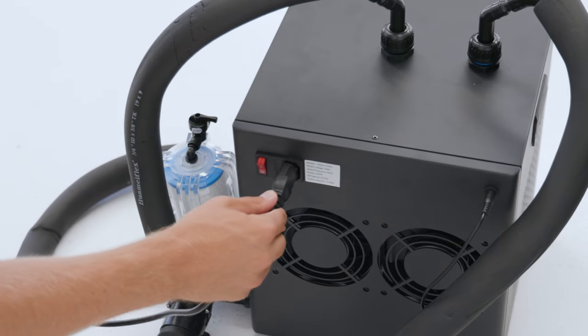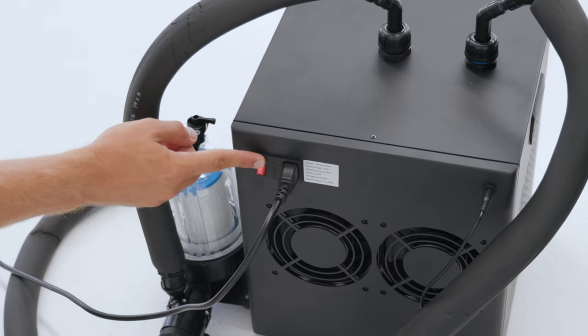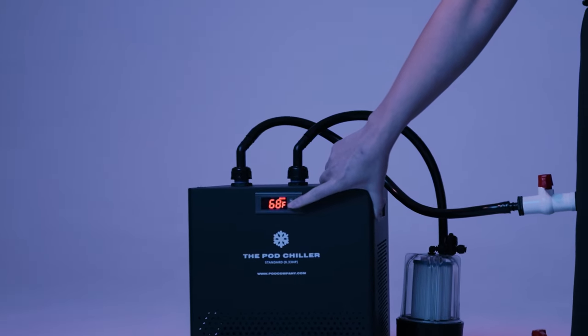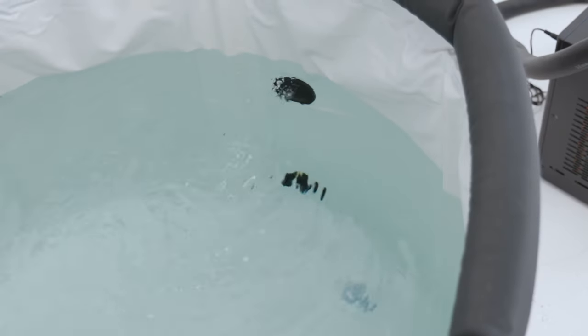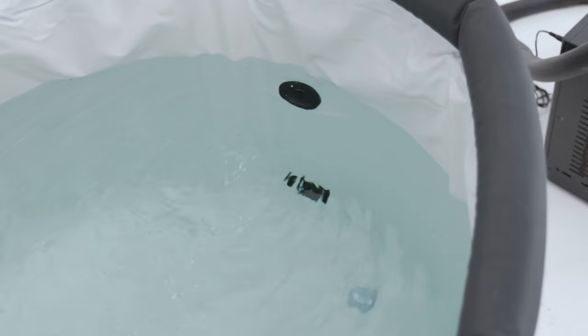Step ten: connect the chiller's main power supply cord to the 110 volt GFCI outlet. Turn the chiller on using the red switch on the back — the chiller and pump will now turn on and water will start to flow. Confirm that the water is circulating by checking if water is coming out of the outlet hose or top ice pod valve.